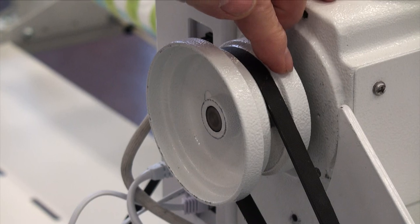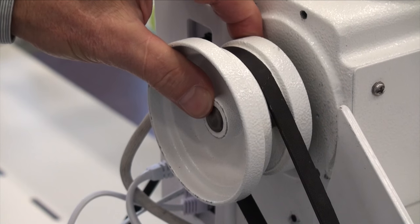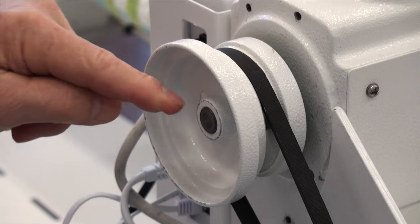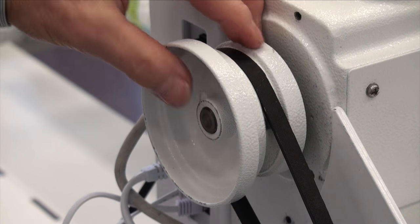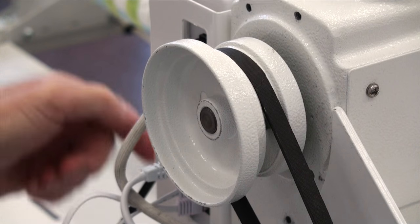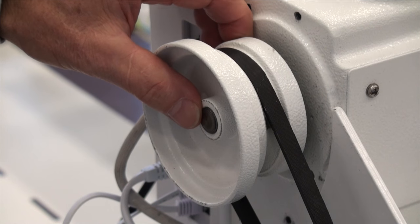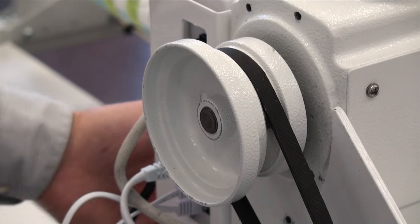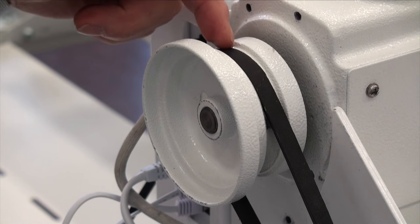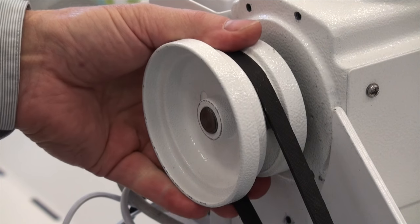We now have the two set screws loose on the hand wheel, so we can move the hand wheel in or out. This is for minor adjustments to set lights number one and number three — this is the fine adjustment. Once we have that set in the proper location and we still have a problem with the lights, then we know that it's either the disc or the sensor that may be bad.